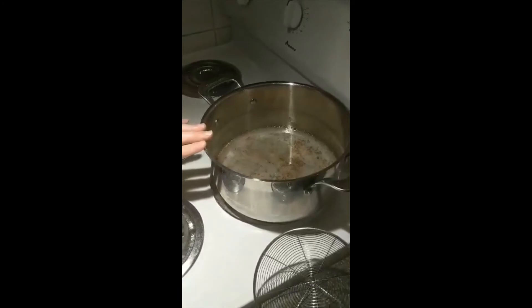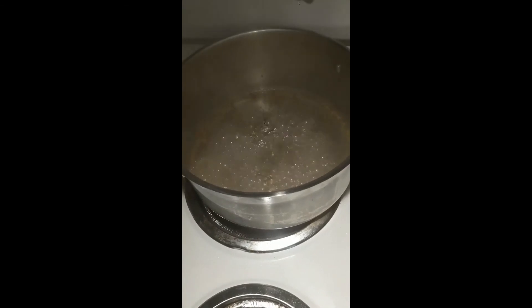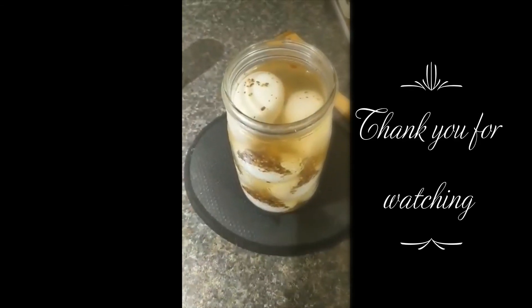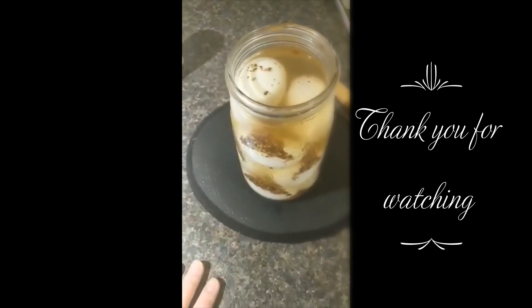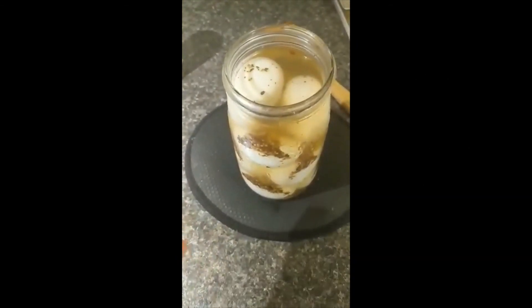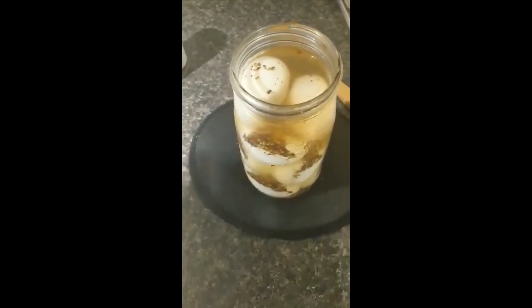We'll pour it over our eggs and then just let the eggs cool — and then they're ready to serve. Let's go to a nice hard boil, then we're just going to turn it down to low and let it simmer for that five minutes. There you have it — in as little as a couple of minutes once this cools down, I will have some pickled eggs.